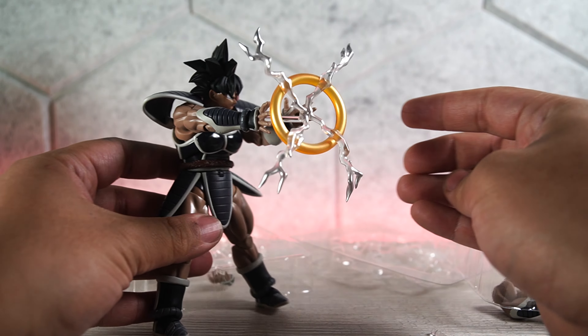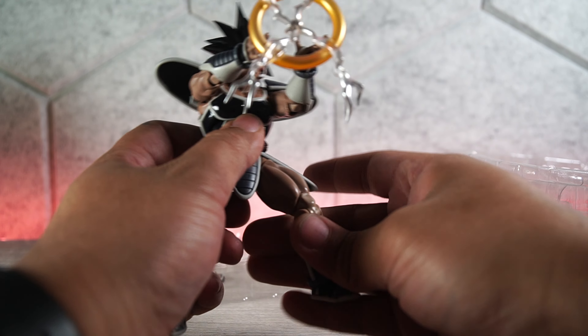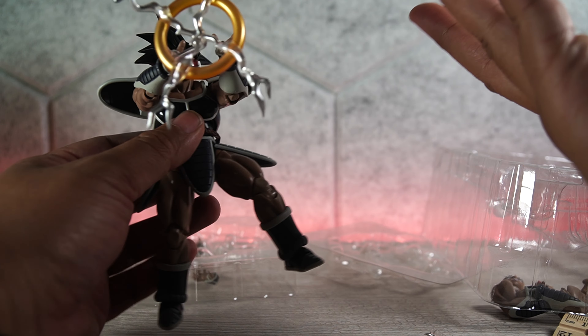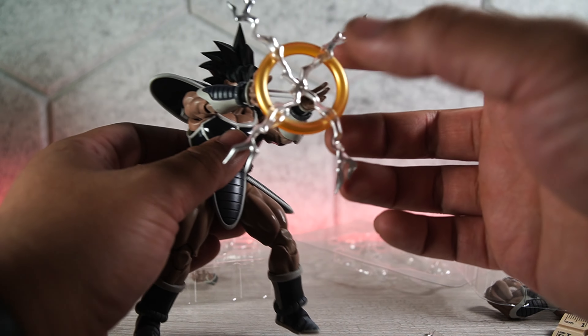They don't usually give you an effect piece with Dragon Ball figures anymore — no Kamehamehas, no special beam cannons, nothing like that. This is something different; it shouldn't be different, but it is. You get an effect piece, which is really, really cool.